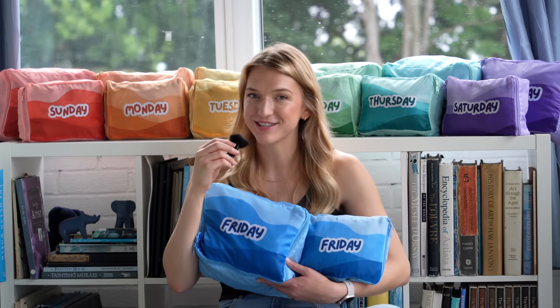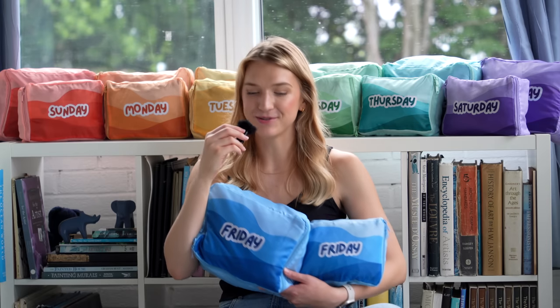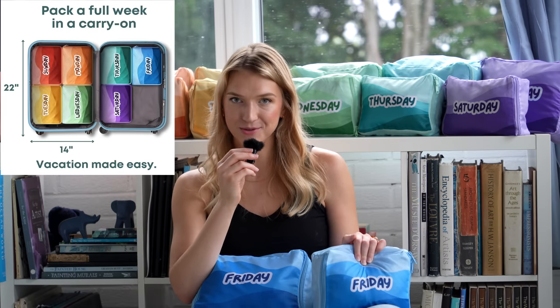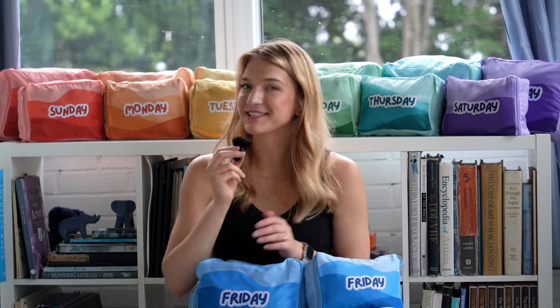We want to take a second to thank the sponsor of today's video, which is us. We own our own Amazon store where we sell the packing cubes you see here. I designed each cube from scratch to help people make their travels easier. We have two sizes — small and large. The small sizes fit in an average carry-on and are great for lightweight summer clothes or kids' clothing, while the large sizes fit pretty much anything and are great for weekend trips. Thank you all so much for considering supporting our channel — it really means the world to us and keeps us on the road.